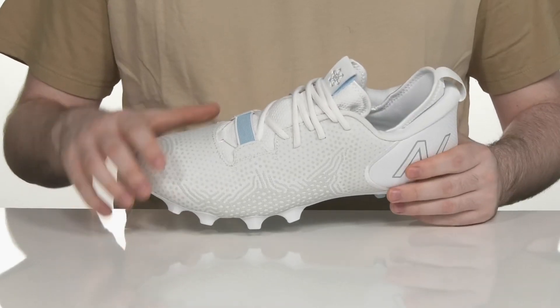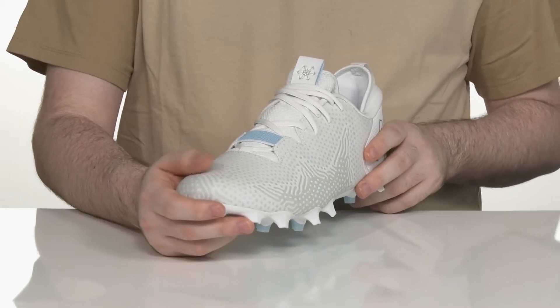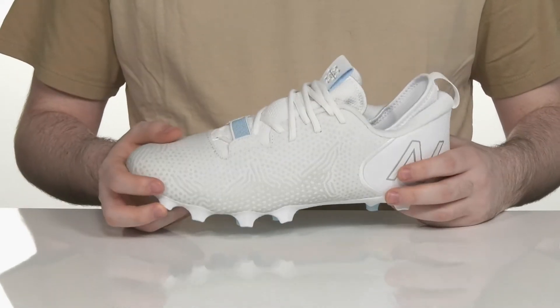The upper is made with a woven no-sew overlay, giving it lots of support and texture across the front, for added style and grip with durability.